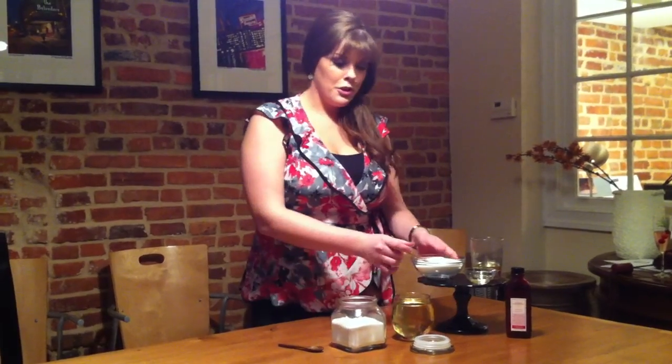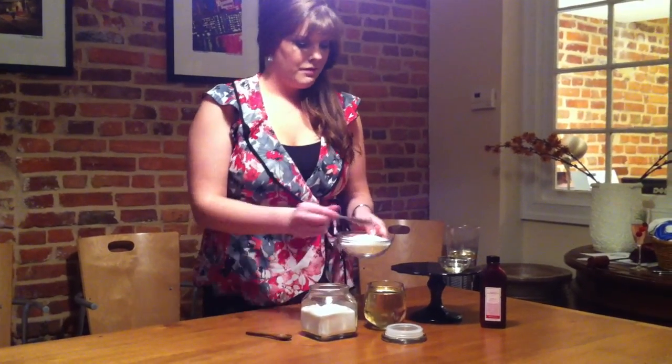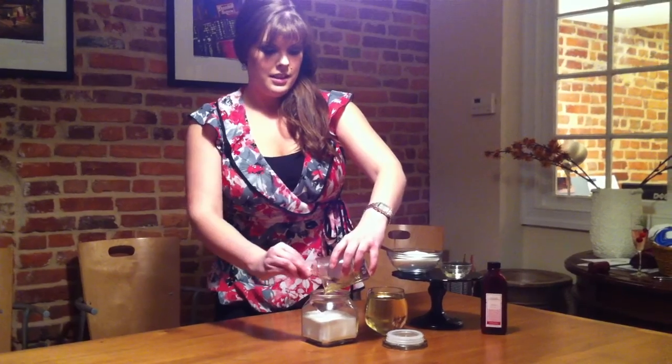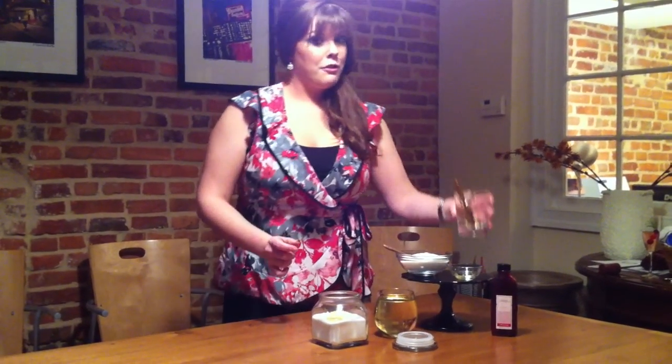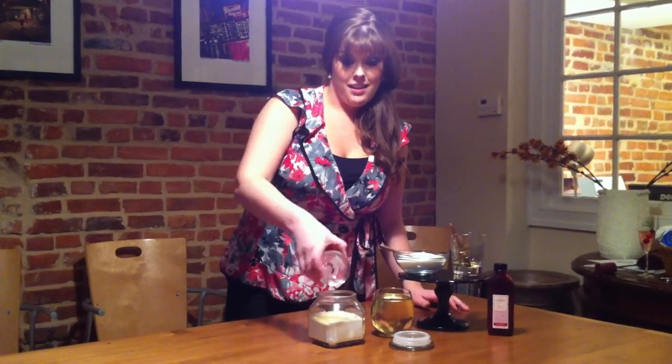Just get a pretty decorative container, fill it about halfway with sugar, add a little bit of honey, and pick your favorite essential oil. Mine happens to be a jasmine vanilla.